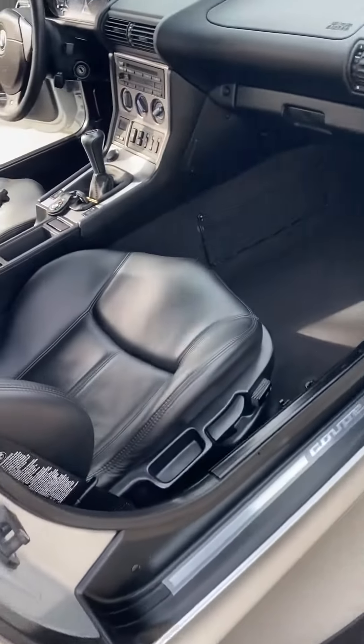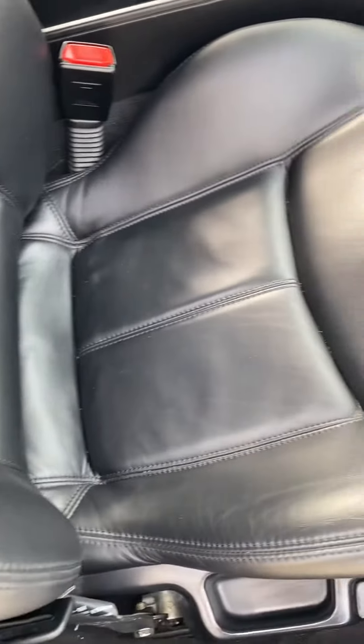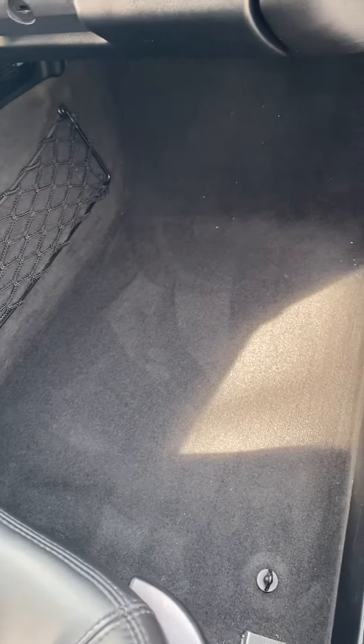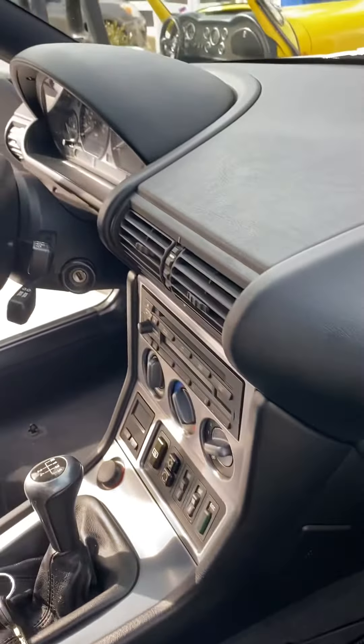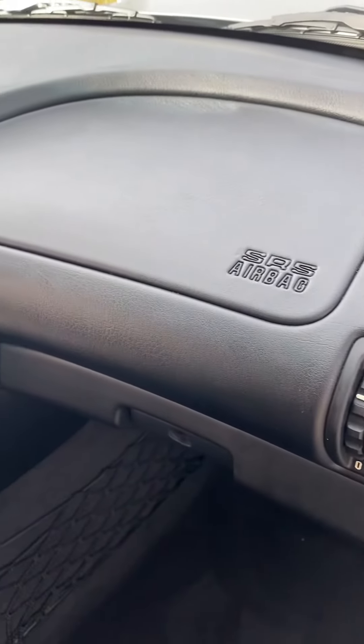Short little video of the interior of my Z3 coupe. I pulled the floor mats out so you can see what's underneath. There's no damage to the dash top whatsoever.